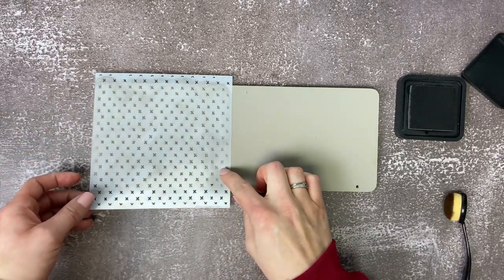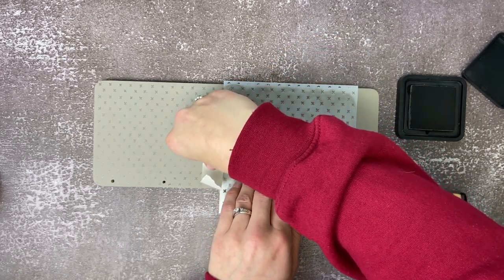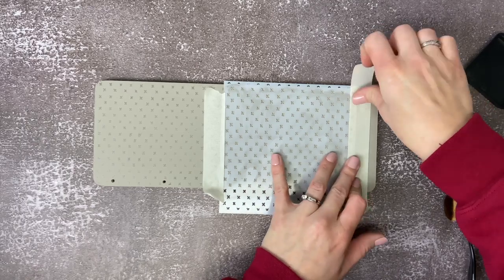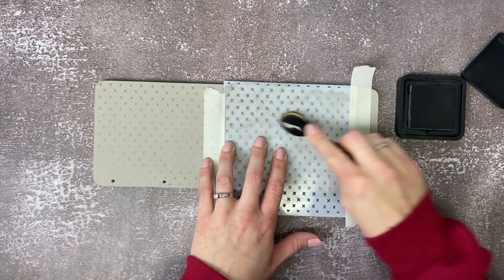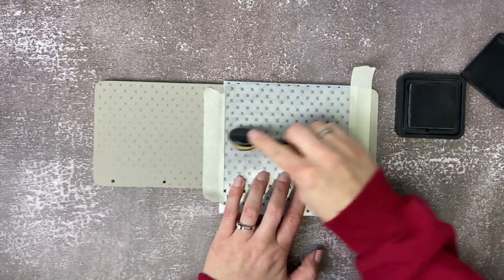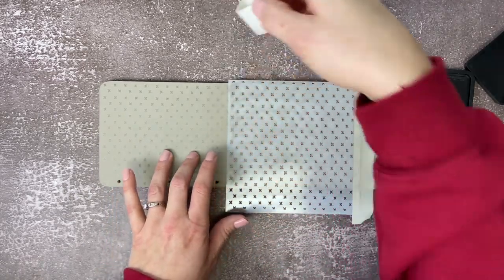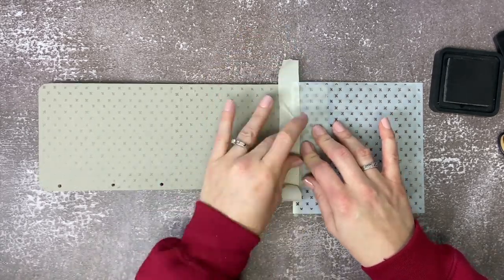Now we'll take the stencil and move it over to the other side, lining it up with the marks you've already made. Here I got smarter and I taped the stencil down so it doesn't move on me. Then we're going to do the same process again. We have just a little bit of the board left to do, so we are going to peel the stencil up, line it up with the marks before, and then stick it back down and finish that rectangle.